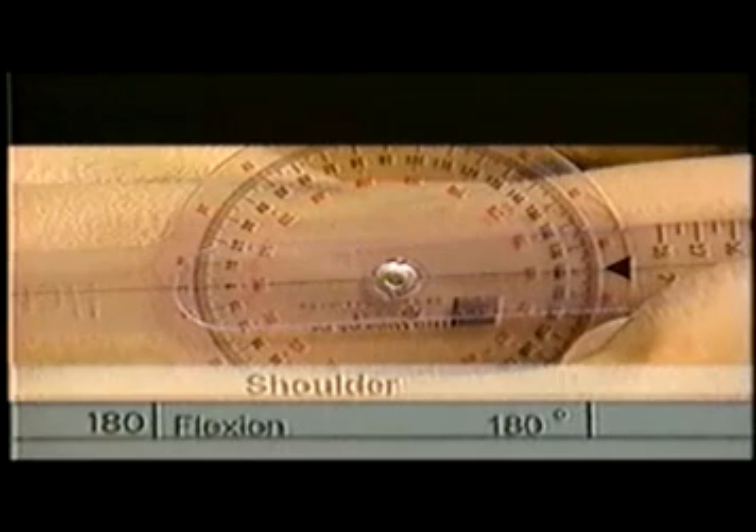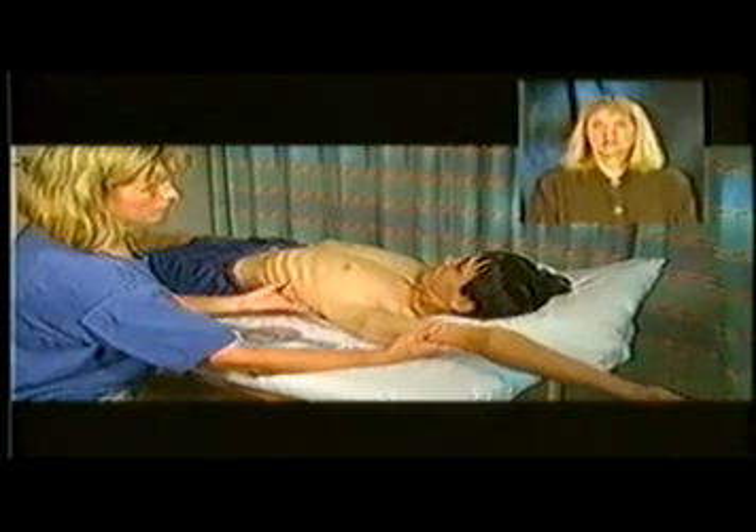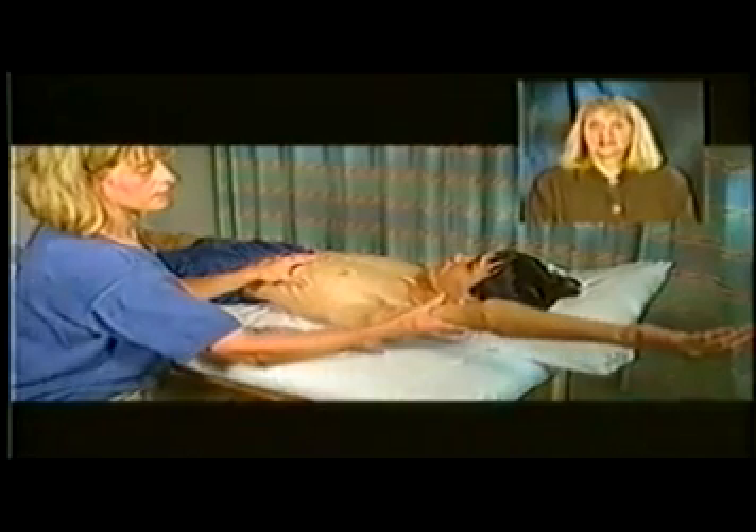Record this number in the shoulder flexion box. Here you'll want to pay attention. The most common deviations are arching the back, letting the arms move out to the side, and letting the arm rotate.